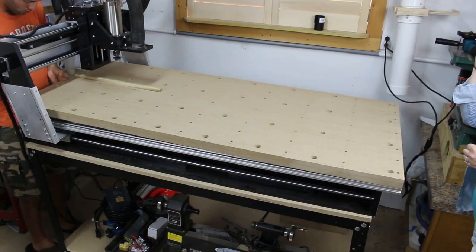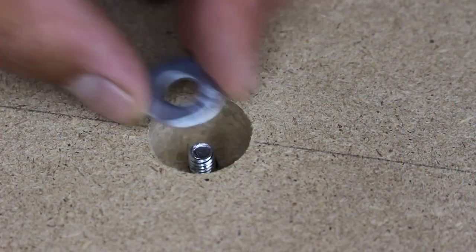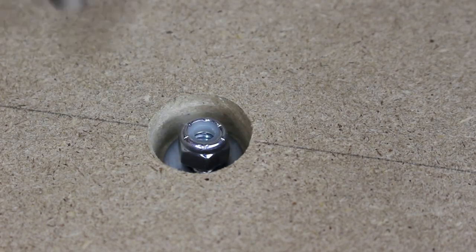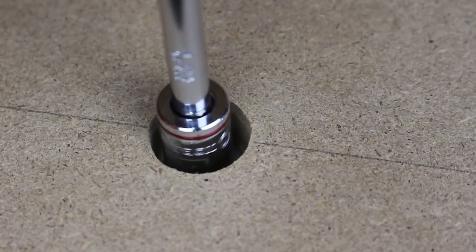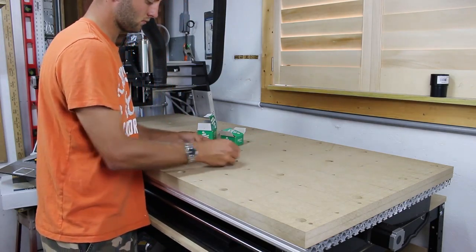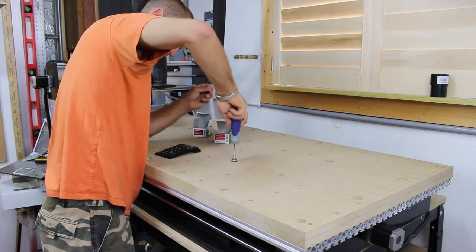Getting all the holes to line up was a bit tricky, but I did countersink them so that helped quite a bit. I then could drop a washer and a lock nut into all the hold down holes and secure the spoil board to the table. There is about a quarter inch from the top of the table to the top of the nut — plenty of room for a few passes on the CNC to freshen up the spoil board. I installed quite a few bolts to hold it to the table; I didn't want it going anywhere and also wanted it firmly held when applying pressure to the threaded inserts.